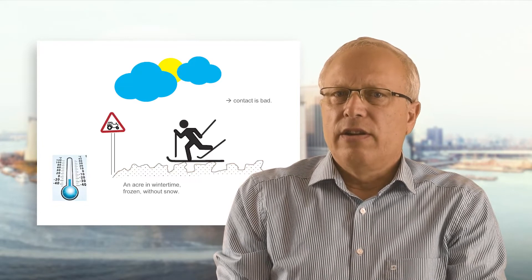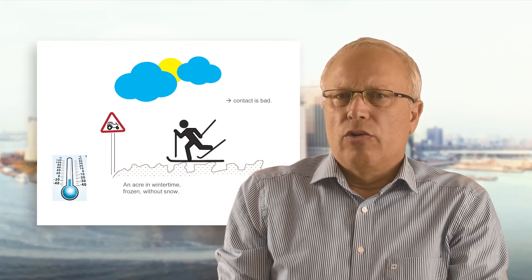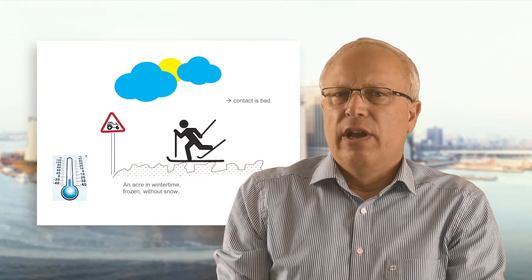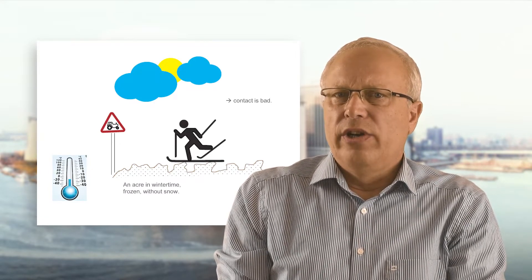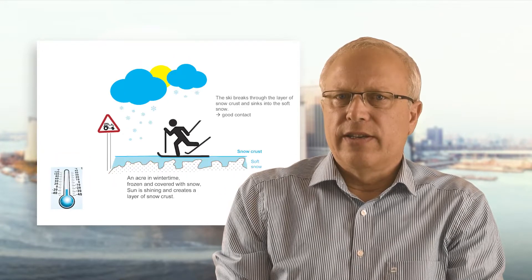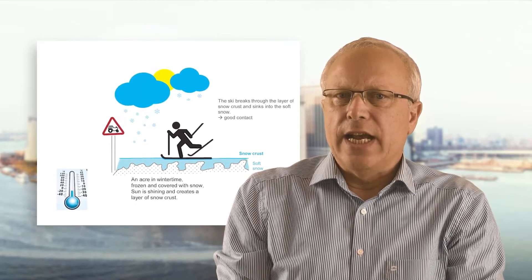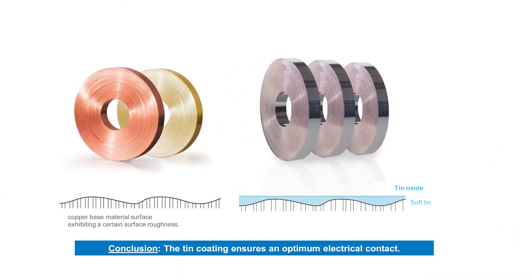I'd like to visualize this with an analogy. Imagine there is a field in wintertime, frozen and without snow. A cross-country skier stands on it — he won't have good contact because the surface roughness is high and there are only a few contact spots. The situation improves after snow has fallen and the sun creates a thin icy top layer, the snow crust. The skier now has good contact — he breaks through the snow crust and sinks into the soft snow.